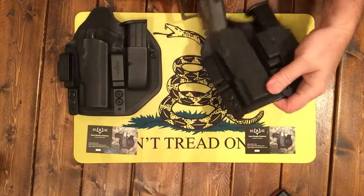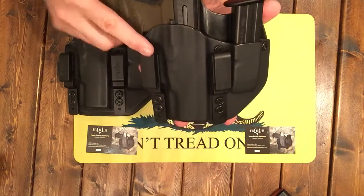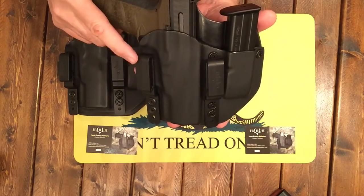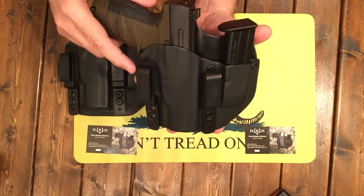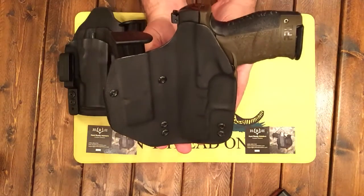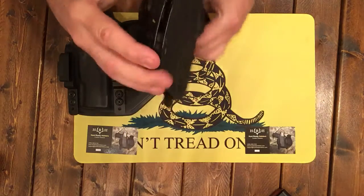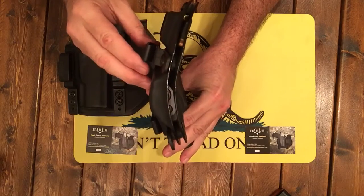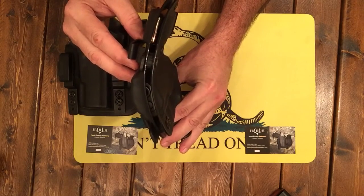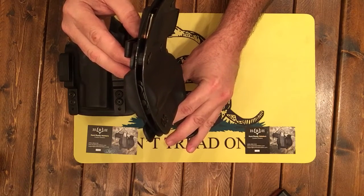This is really a neat unit. This particular one is their inside waistband combo and it's priced at $69. Notice it does have a curve to it — see the curve? So it kind of curves around your body. These can actually be worn from the 2 to the 4 o'clock position, and also from the 9 to 11 o'clock cross draw positions.